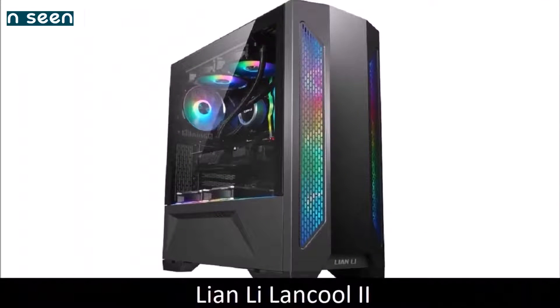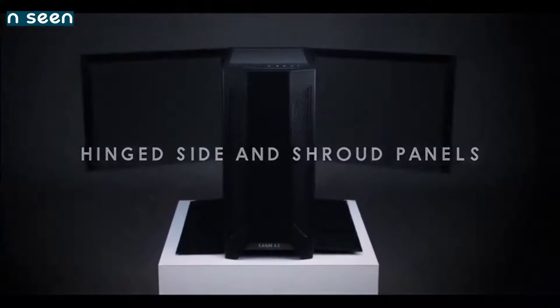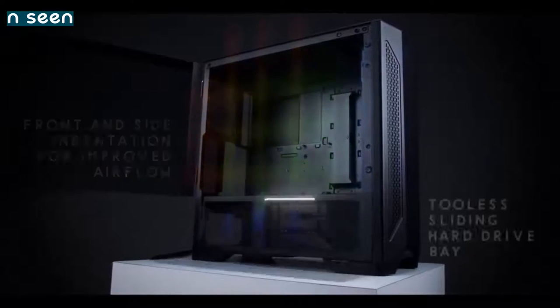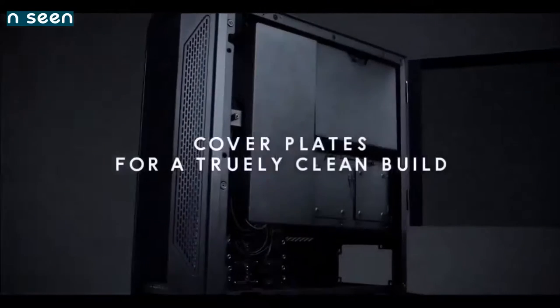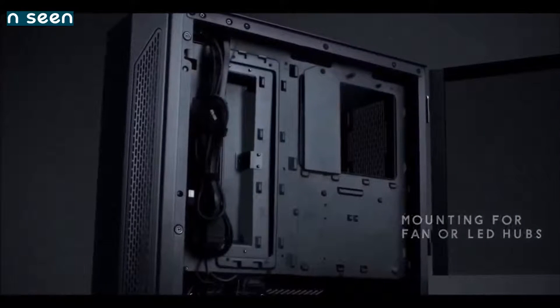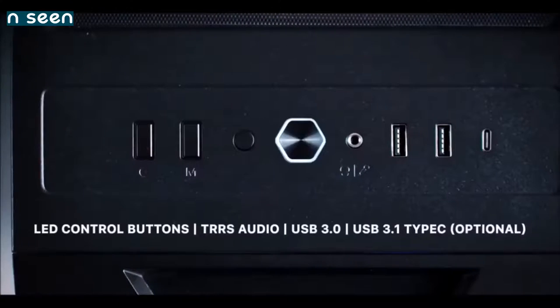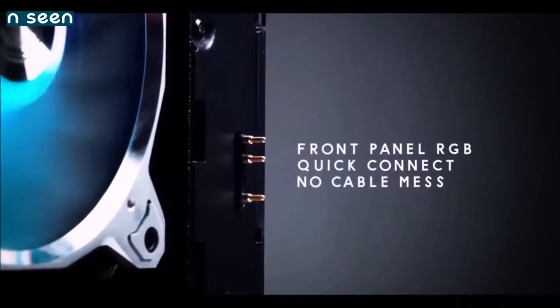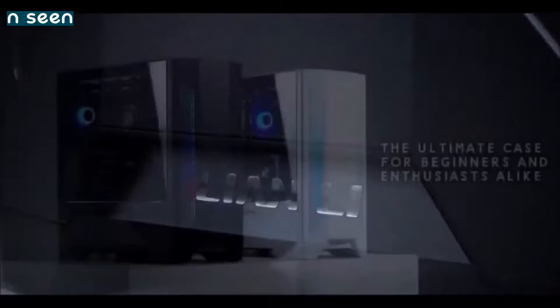Lian Li Lancool 2 — best midrange PC case. If you're looking for a midrange PC case that doesn't compromise, the Lian Li Lancool 2 features a steel frame instead of aluminum and is very competitively priced. In addition to its solid construction, it is also one of the most comfortable PC cases to work with and offers unprecedented flexibility in this price range. It features tempered glass panels on both sides, RGB lighting, and a PSU compartment that is easily accessible from both sides. Cooling options are also great — the Lancool 2 comes equipped with three 120mm fans as standard, and offers space for the installation of additional radiators and fans up to 110mm thick. It's really hard to find a PC case with so many features that costs less.